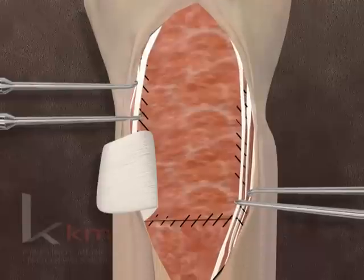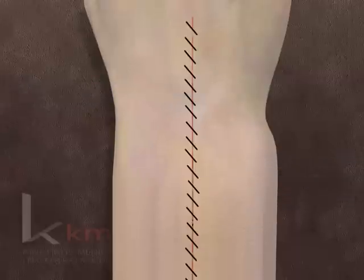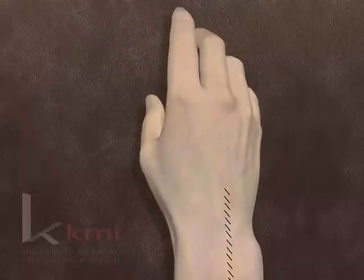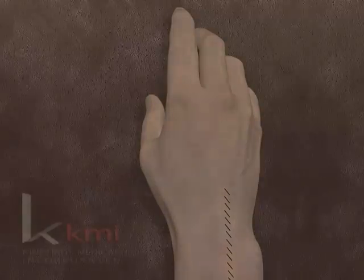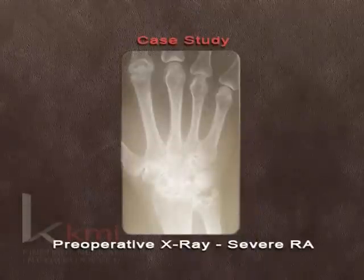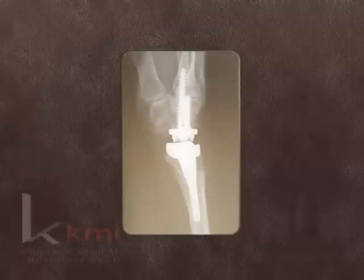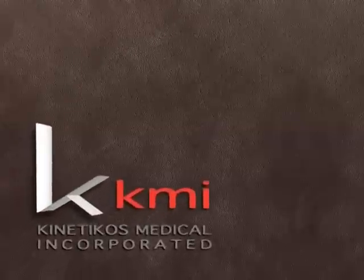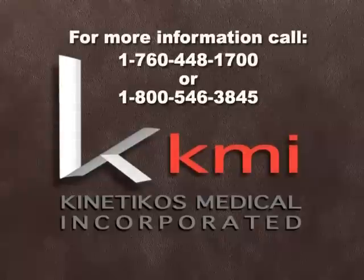The remaining extensor retinaculum is repaired over the tendons to prevent bowstringing. However, the EPL, ECRB, and ECRL are typically left superficial to the retinaculum. If necessary to maintain the ECU dorsally over the ulna, a separate sling for the tendon is made from the retinaculum. This presentation was created by KMI to assist you in properly performing the Universal II Total Wrist Implant System.